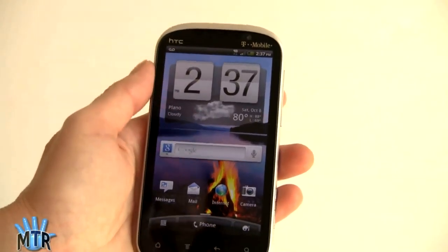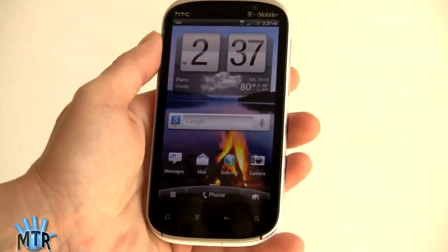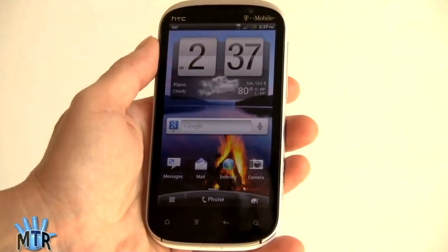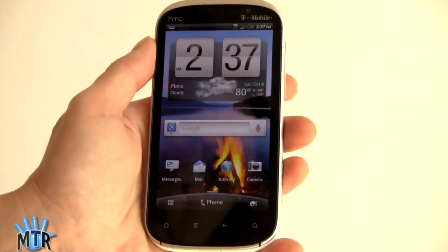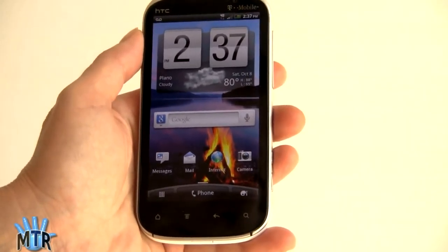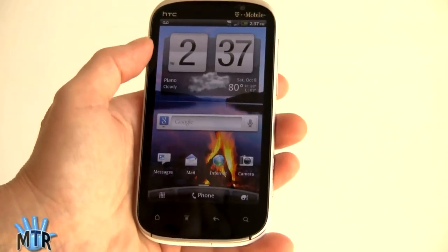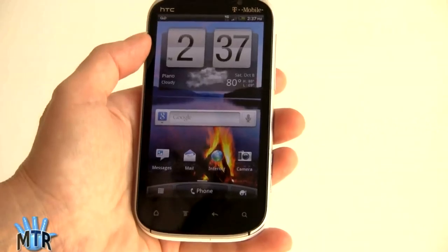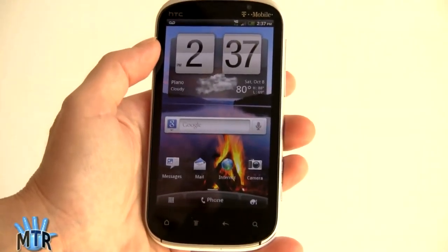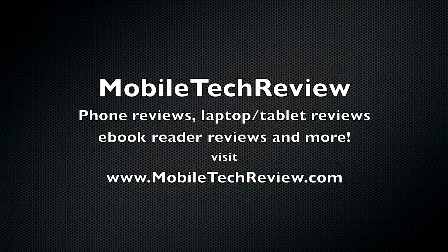We like the QHD Super LCD display — really sharp, colorful, bright, and natural looking, which is a pleasure when watching movies. The camera is really, really very good on this. For data speeds: if you're in an HSPA Plus 42 market, you'll be getting about 10 megs down, possibly even a bit more. If you're not in that market, you'll probably see somewhere between 3 and 6 megs down, which is not bad at all. I'm Lisa from Mobile Tech Review — visit our website for the full review. Thank you very much.